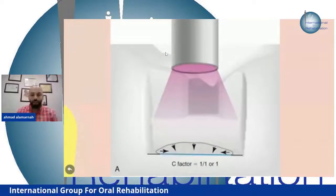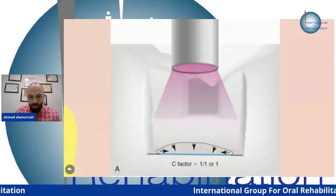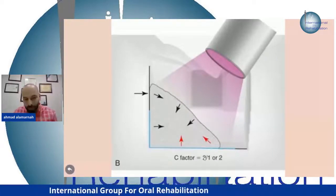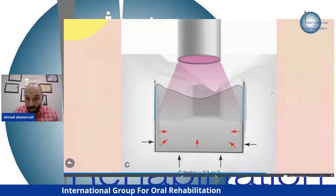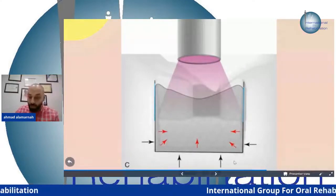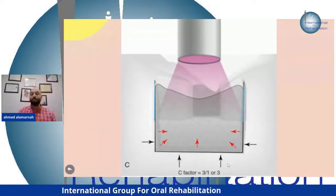C-factor example: one bonded surface over one unbonded = C-factor of 1. Two bonded surfaces over one unbonded = C-factor of 2. For a class one cavity with mesial, distal, buccal, lingual walls over one unbonded surface, the C-factor can be 3 to 5. Any value above 2 is a danger zone — it can cause an abfraction fracture.